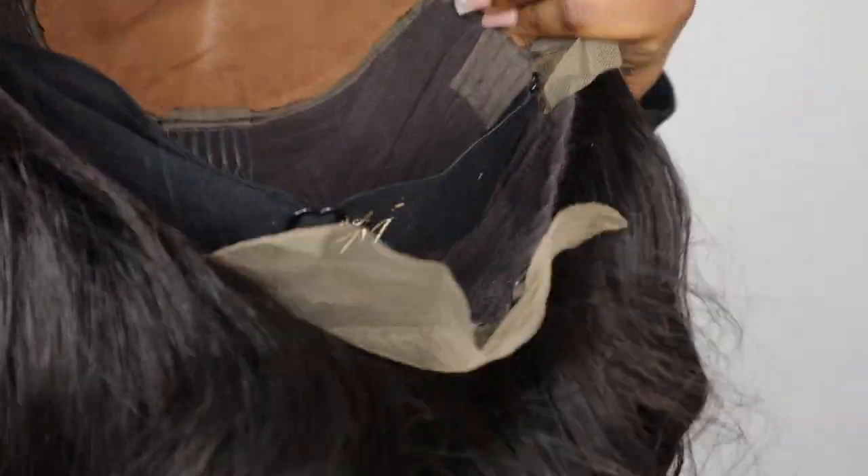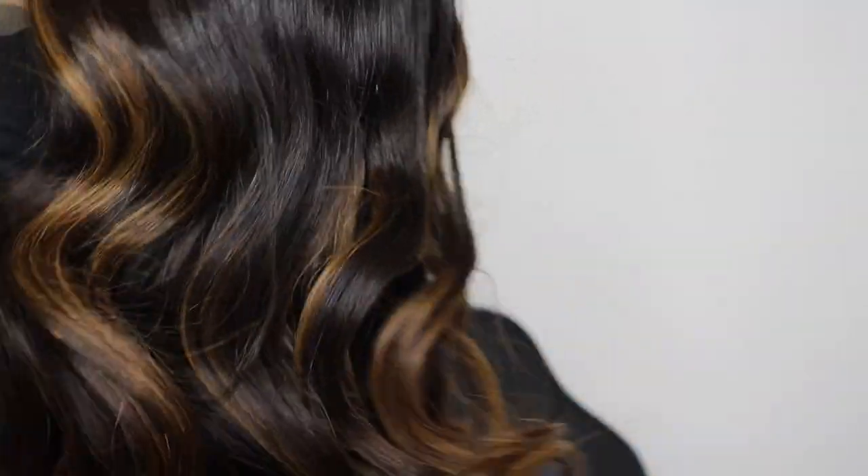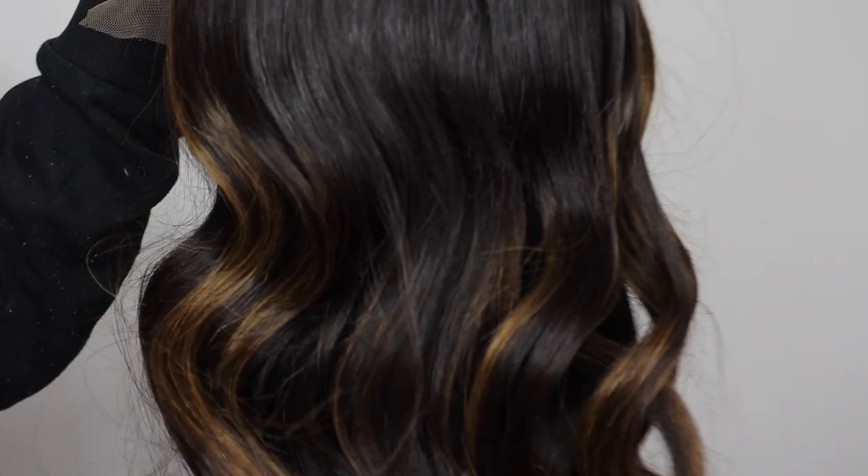This is what the construction of the wig looks like — two combs inside, one elastic band, and some elastic straps at the back to help the wig fit your head properly. I'm really excited to install this wig. I'm really loving the tones — the highlights are very subtle but still noticeable. I really like that!